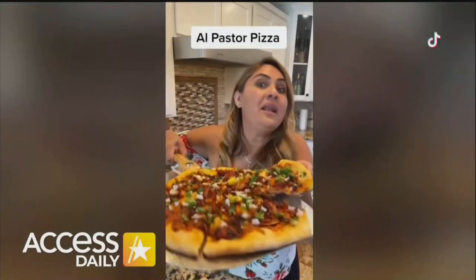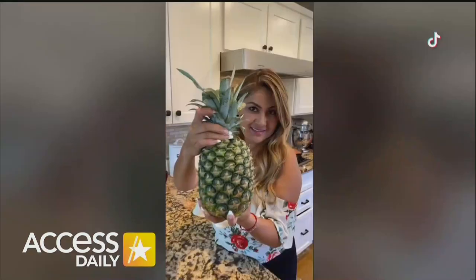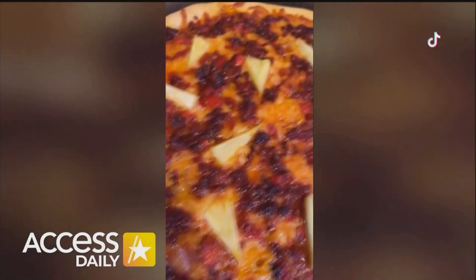Have you ever tried al pastor pizza? I'm going to show you how to make it. Start by cooking the carne al pastor. Cut your pineapple and add it to the meat. Now let's prep our pre-made dough. Fifteen minutes in the oven at 350 degrees. Add salsa and enjoy.